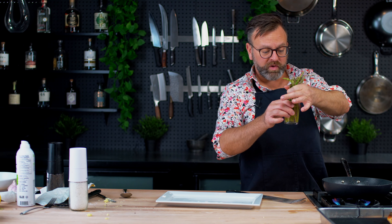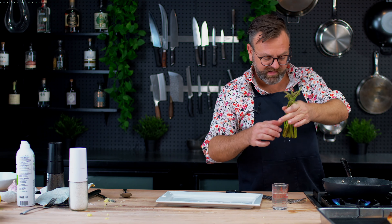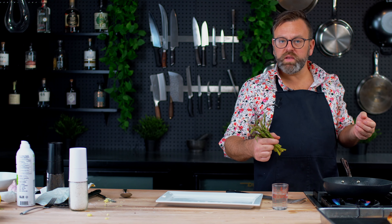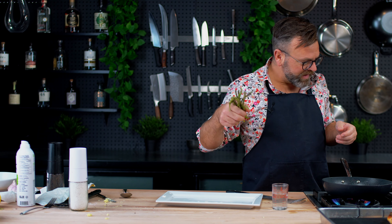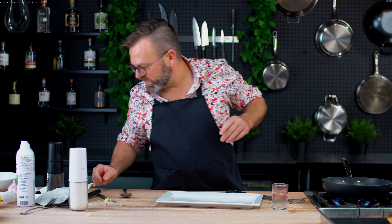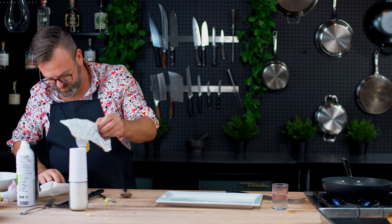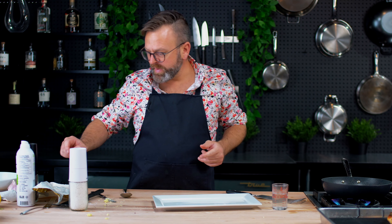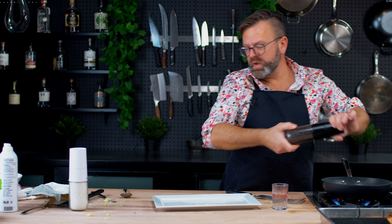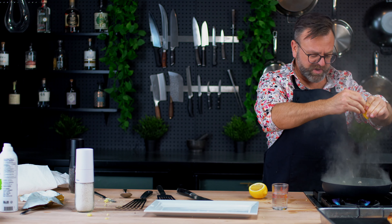Here I'm having asparagus. A cool trick is to put them in water just like this, about one hour before, so they'll rehydrate. And some more butter — let's put some oil instead. Season with salt and pepper, and just at the end I will put a tiny bit of lemon juice.